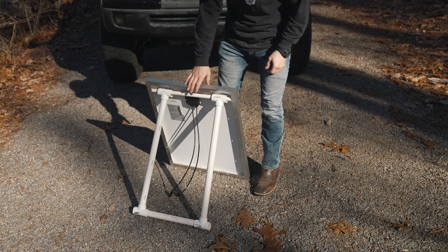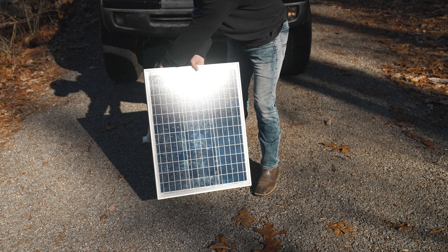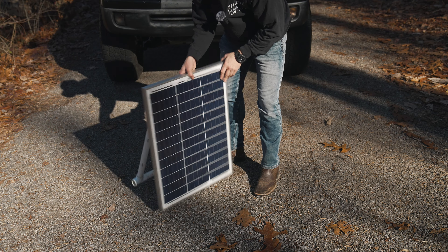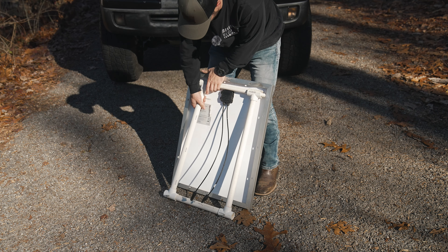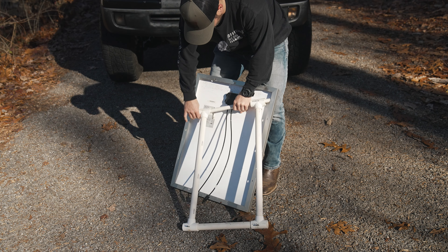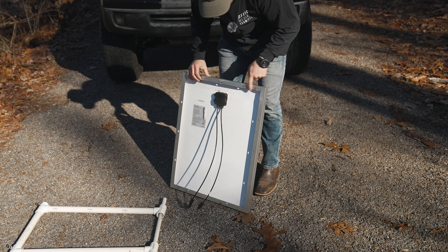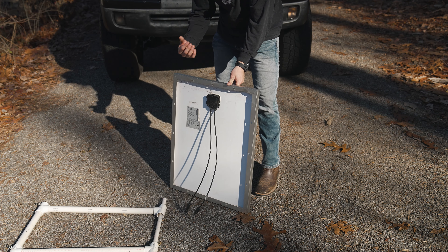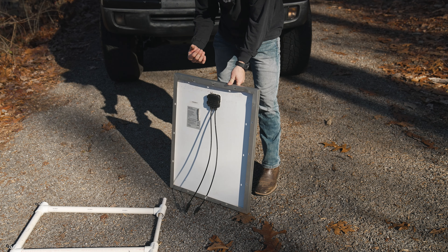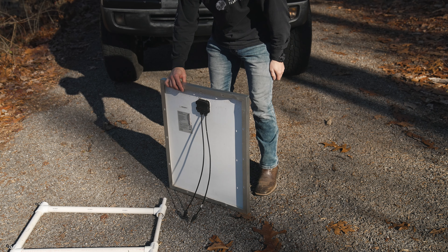This is my 50-watt Renogy solar panel. I've had it for years and I've always set it up with this PVC stand, facing it towards the sun and angling it however I wanted — but today it's going on the roof. Trying to remember how I got this thing on and off. I ran over this thing a couple times, which is kind of funny because I forget it's out there when I'm reversing into the driveway. But it's okay — this thing's going on the roof now.